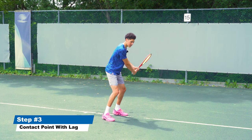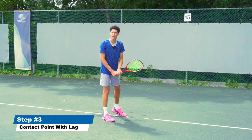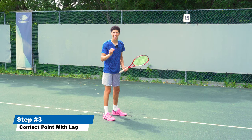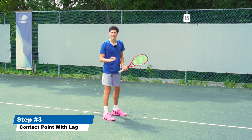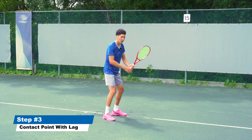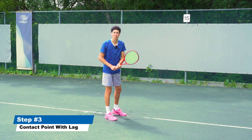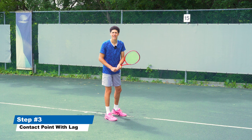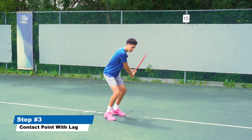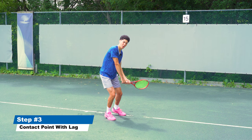Now we want to swing to our contact point, but there are a few things we need to make sure we do properly. First, we actually want to create lag on the backhand. If you want to rip the ball like a pro, you cannot just move your arms and your body as a unit — the body needs to start the swing. Let's start with the toes: we're going to lift toward our target, which is the contact point, before we even hit the ball.